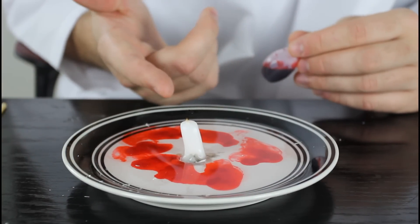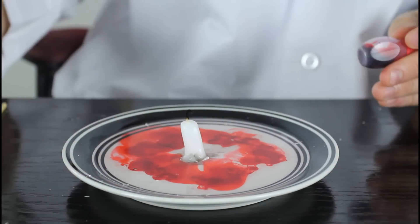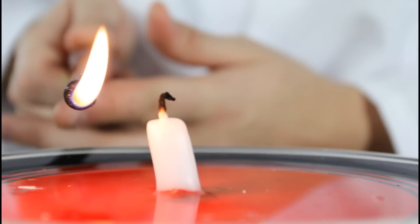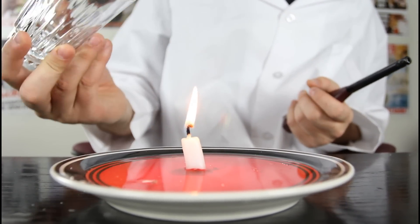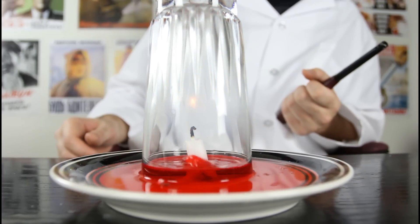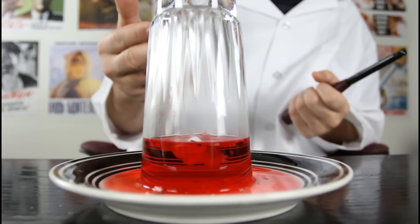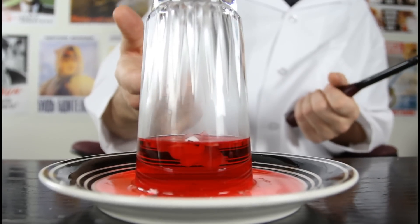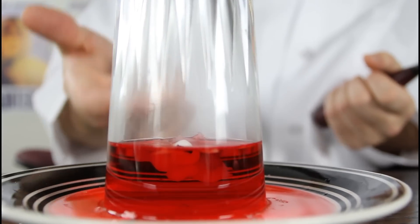For this experiment, we're gonna need a candle, a plate with water and food coloring — I got red because it looks awesome — a glass, and a lighter. Mix it up, light up the candle, then put the glass over the candle and see what happens. Check it out — the water got sucked in into the glass! Isn't it awesome? What happens is the fire burns all the oxygen inside the glass, which creates a vacuum, and the water gets sucked in.